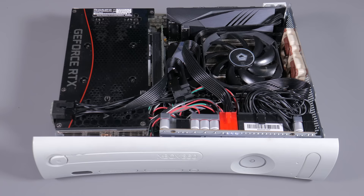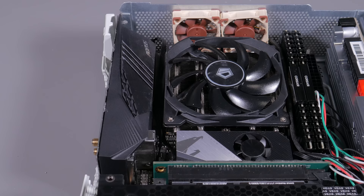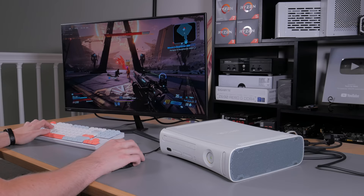All in all, I consider this project a success. It's rough around the edges, but I was able to cram a fully-fledged gaming PC into an Xbox 360 case, which isn't something I've seen many people do. If you have ideas or suggestions for this build — any improvements or reconfigurations — let me know in the comments below. This project was a ton of work, so leaving a like and subscribing would mean a lot and will show me there's enough interest for more modding projects in the future. This is Matt from Tech by Matt, signing out.